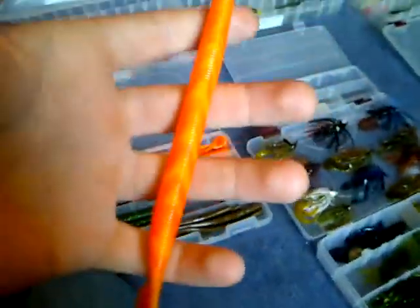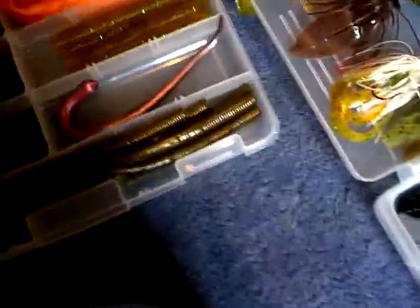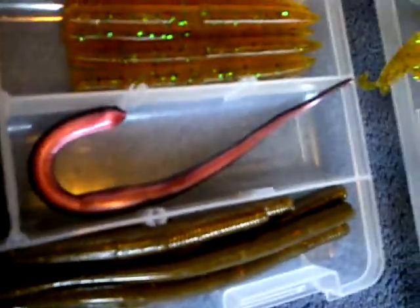This is a box of senkos slash shaky heads. And this is a really cool one — I'm so excited to try this out. It's like an orange senko with a paddle tail, it's pretty cool. And there's a shaky head worm and then some more shaky head worms.